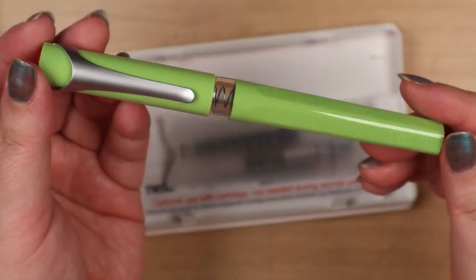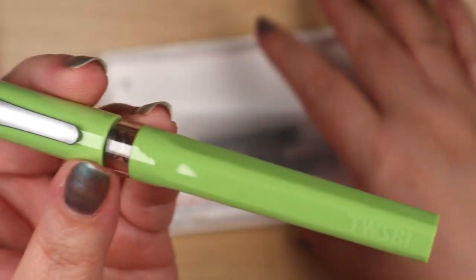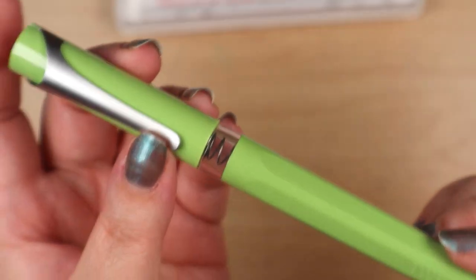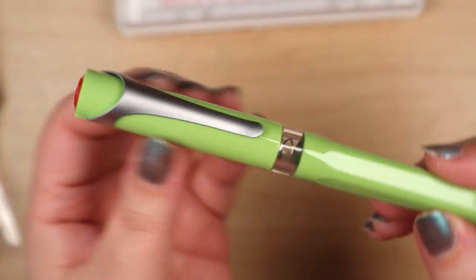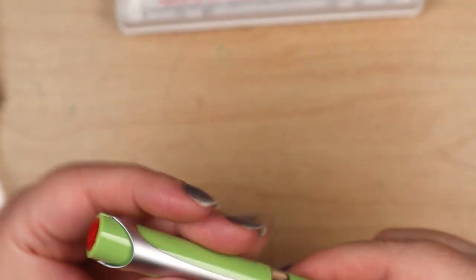Twisbee's white pear green — this is a limited edition pen, by the way. It's a limited edition Twisbee — they're not going to make this particular color anymore. Look at that — it comes with two converters.